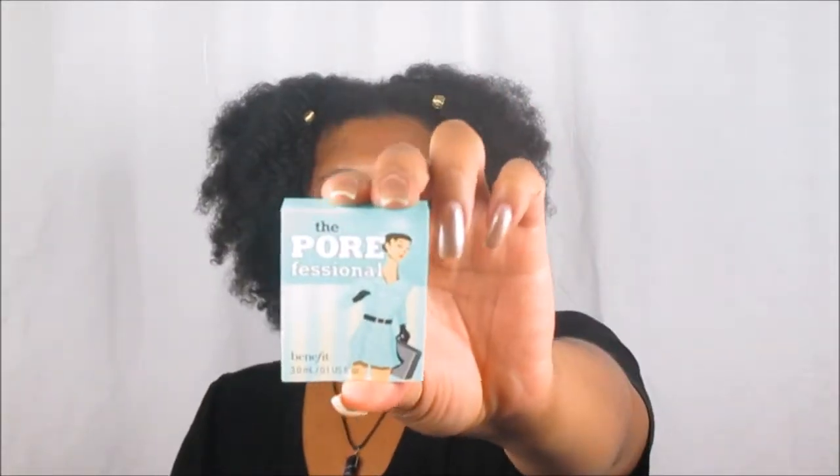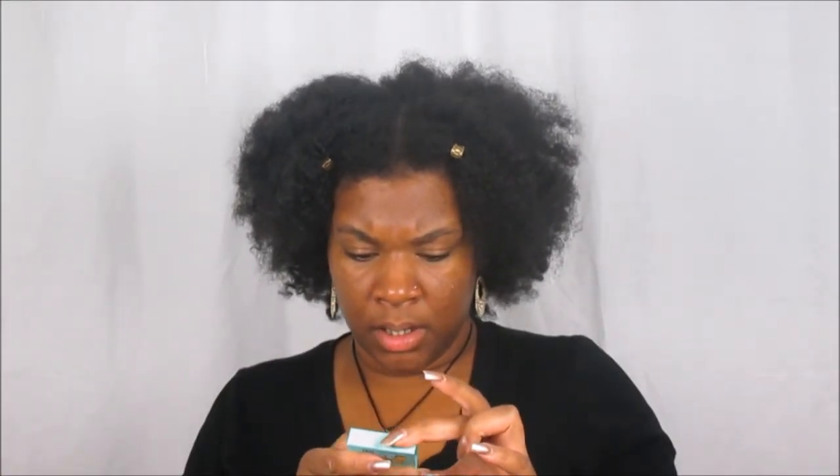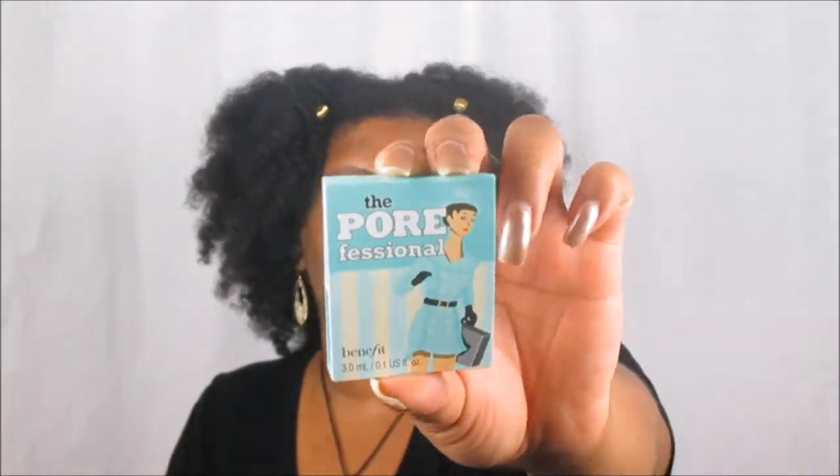Moving on, this is the POREfessional by Benefit — of course a primer. I think I already have like two of them on my vanity, so I'm familiar with this. I believe I have the coconut-based one which makes my skin oily, so I wonder if this one will do the same since this one says it minimizes the appearance of pores but also hydrates the skin. I want to give this one a go — this is the POREfessional Primer from Benefit Cosmetics.